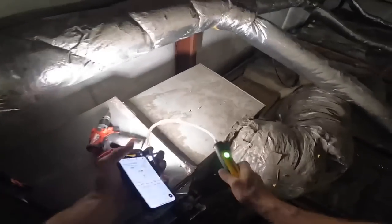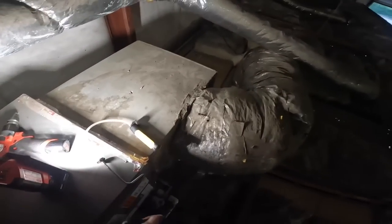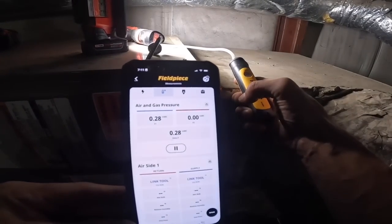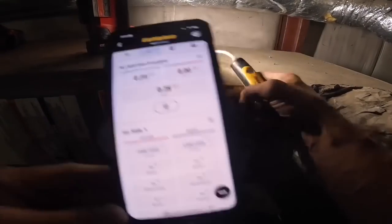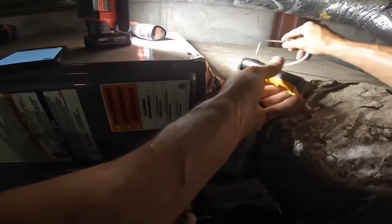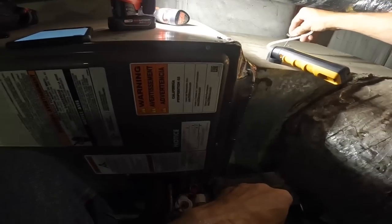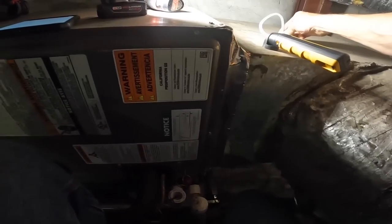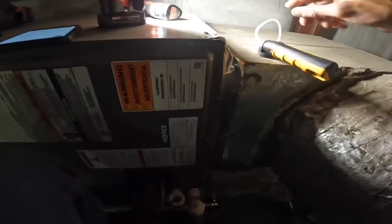Over here we're going to do the same thing. Let's zero that out — it flashes blue, okay, we're at zero on our return here. So we face this into the airflow. Right now this is my return, it's coming in this way, so we're going to do it like that.